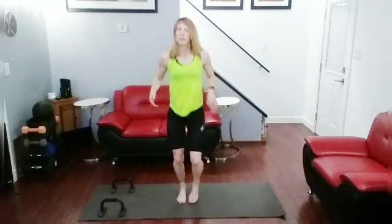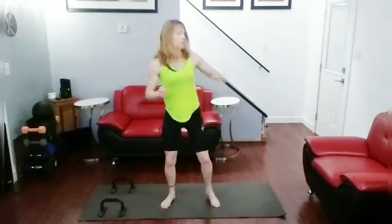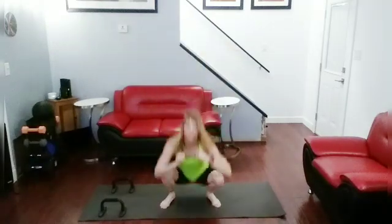Squat back fist — one, two, three, four. Ready, let's do it. Squat — one, squat — two, squat — three, squat — four, jog it out.